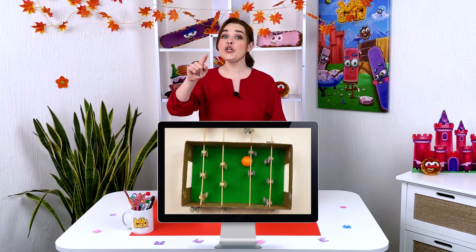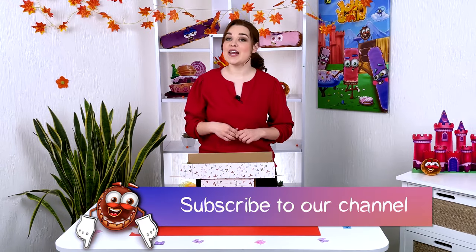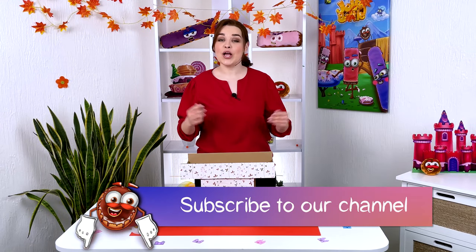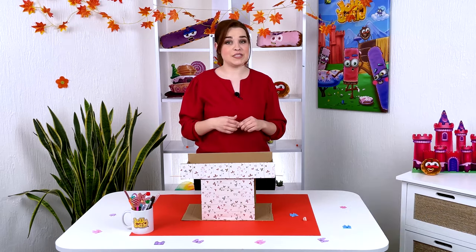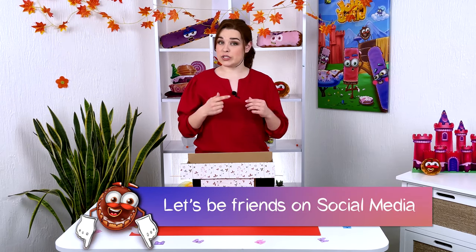You can definitely find more on our channel — subscribe and do not miss a single episode. We have prepared many cool games for you. Let's be friends on social networks — links are in the description of the video. See you on the channel!